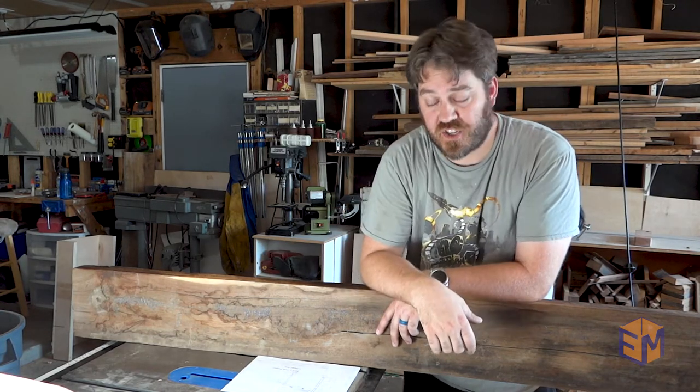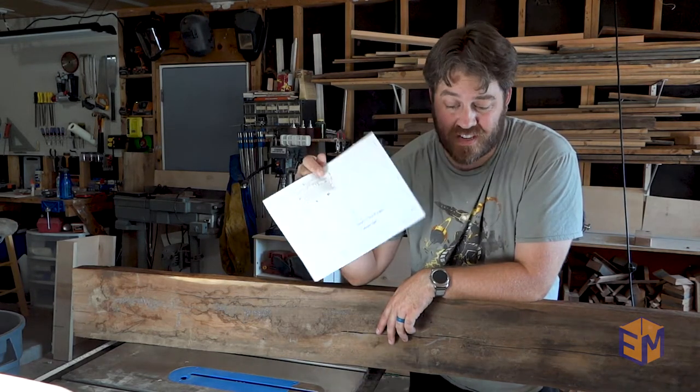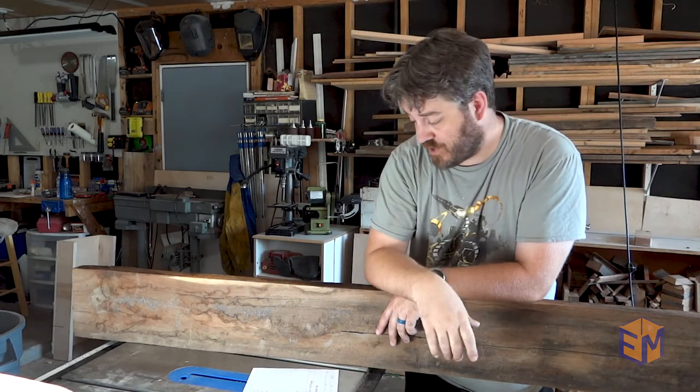However, I did design the project to allow for 2x4s from the box store. And with that, you can stain it, you can paint it, you can do whatever you'd like to do.